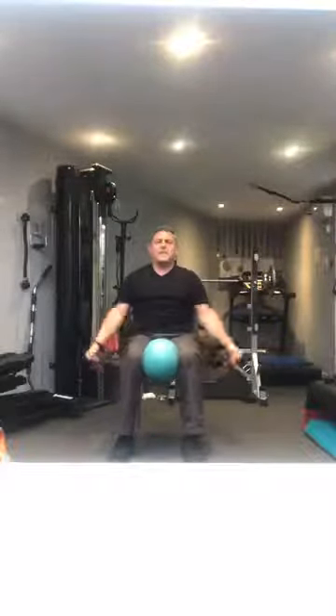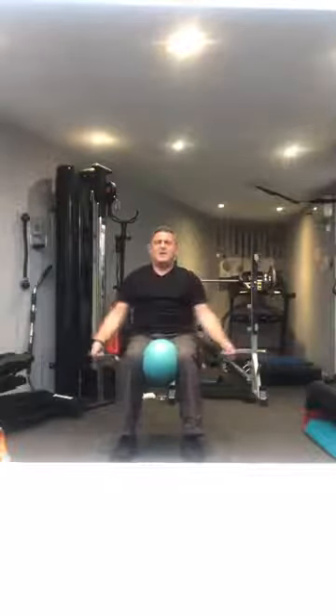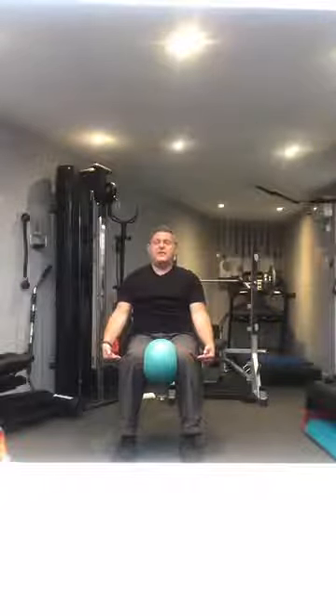1, 2 — hold that stomach in — 3, relax the shoulders, 4, 5, 6, 7, 8, 9. Squeezing hard, holding that in for 10, 9, 8, 7, 6, 5, 4, 3, 2, 1 and relax. Good.